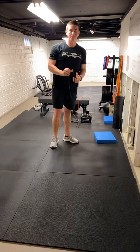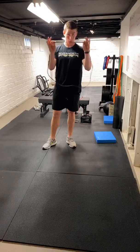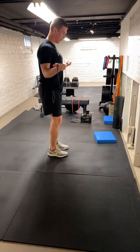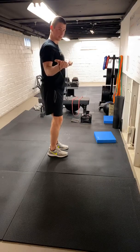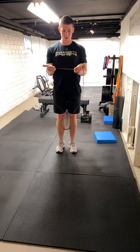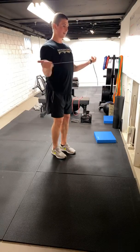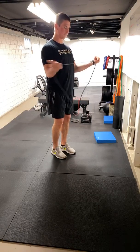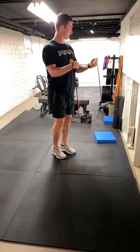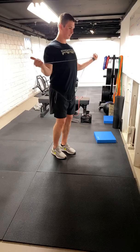Next one: hitchhikers, or bilateral external rotation. Hold palms up, thin band. We're going to pull those shoulders back and just separate and pause. Back together. Separate and pause — ten of these. Thumbs out to the side. Make sure we're not taking those elbows and bringing them out — we're pinning those to the sides. Shoulders back and just separate them. Do a couple more there.